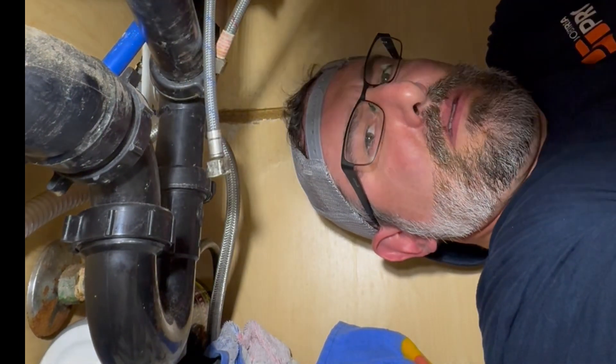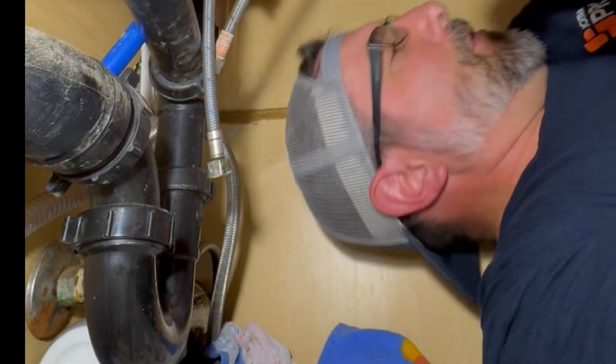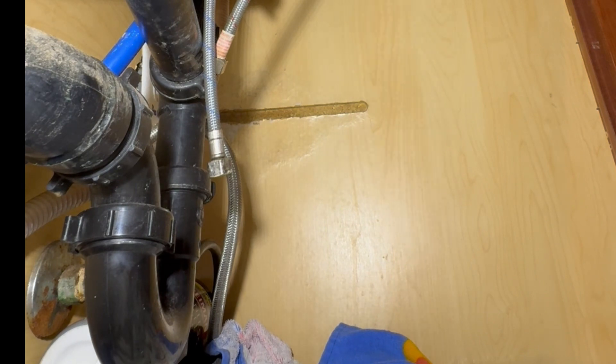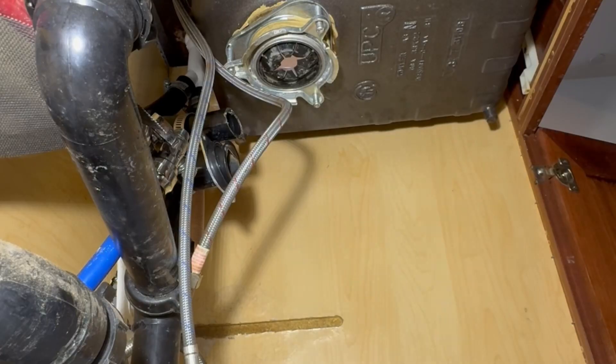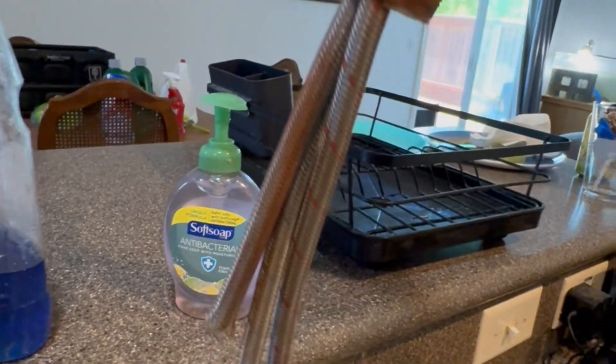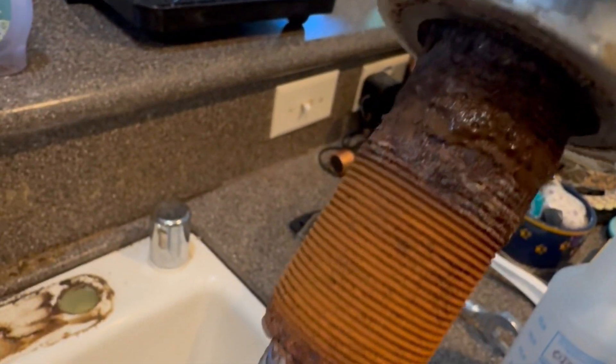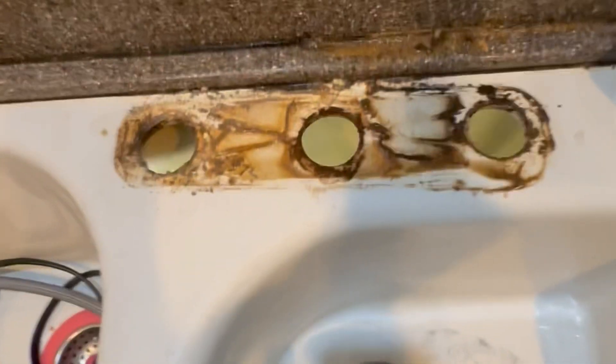As you can see how rusted the lock nut is, the threads going up to the underside of the countertop were just as rusty if not more. We're going to show you what that looks like. All that rust is making it really difficult to take that lock nut off — there's been a lot of leaking here. Now we've got to clean all that up.